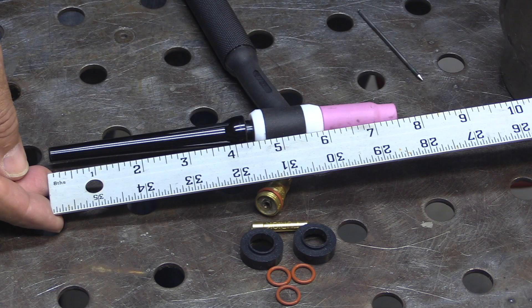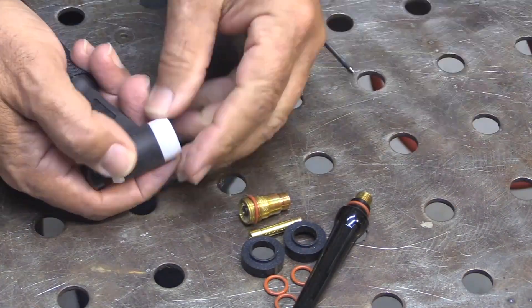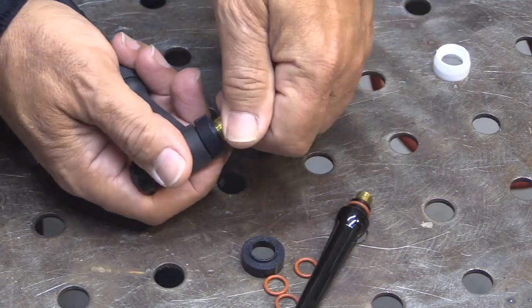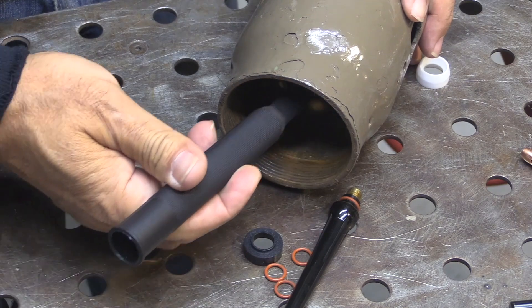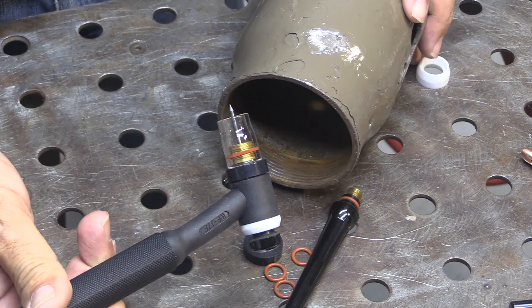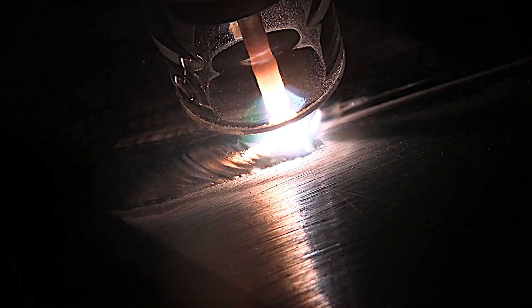A 17 style torch is pretty long with the long back cap and regular cup, so you can't get into very tight areas even with a small button. But when you replace the standard hardware with the Furek adapter, gas lens, and a small clear cup, you can see you can get into a lot tighter areas. It just feels nicer in your hand, really lights things up, and helps you see where you're going.